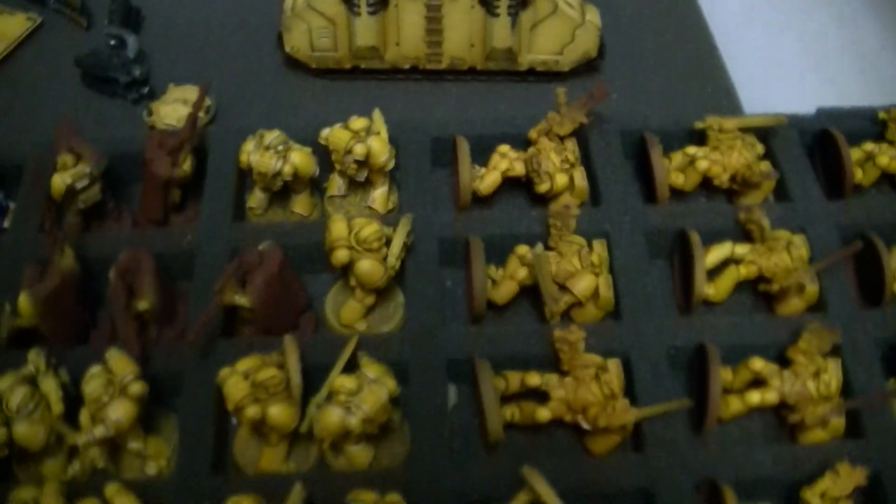You're recovering from that Tyranids army. Yeah, but this has been a great change of pace. By the way folks, he's working on Imperial Fists — traditionally one of the harder color schemes to do, unless you know what you're doing. Luckily I got the airbrush, so that helps to make the yellow not awful.